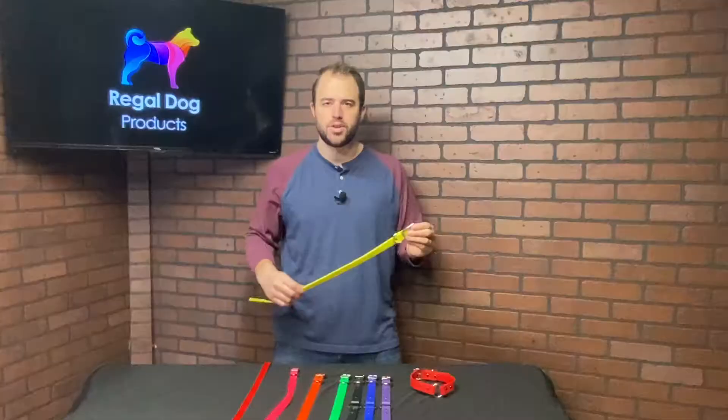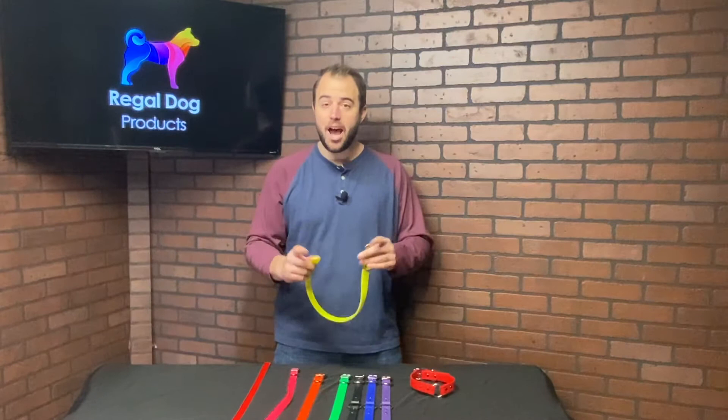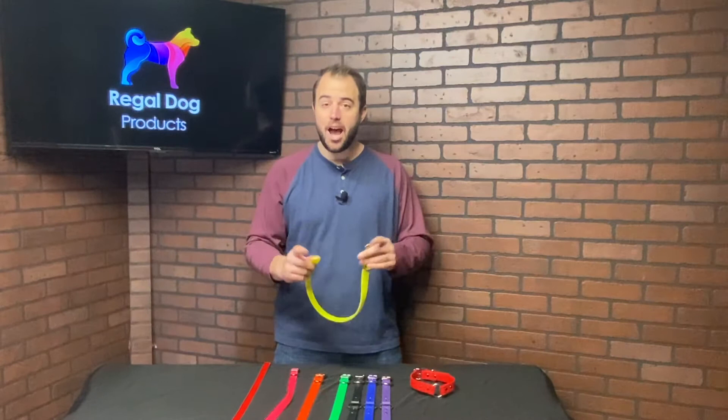However, if you cannot measure your dog, see the infographics at the end of the video for some common neck sizes for common breeds of dogs.